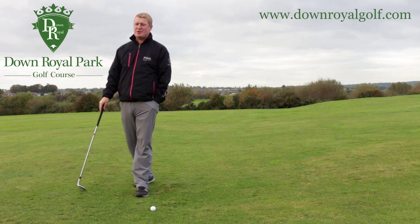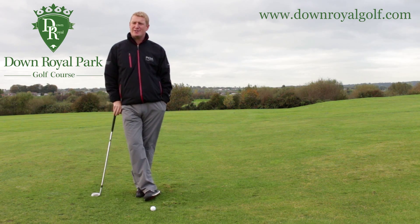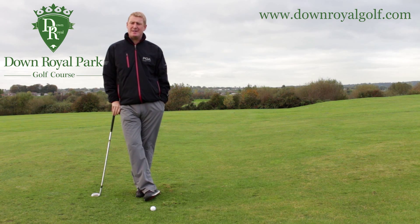Hi there, my name is Doug Abel. I'm the PGA professional here at Downroy Park Golf Course just next to Lisburn. I'm going to chat a wee bit today about pitching the golf ball.